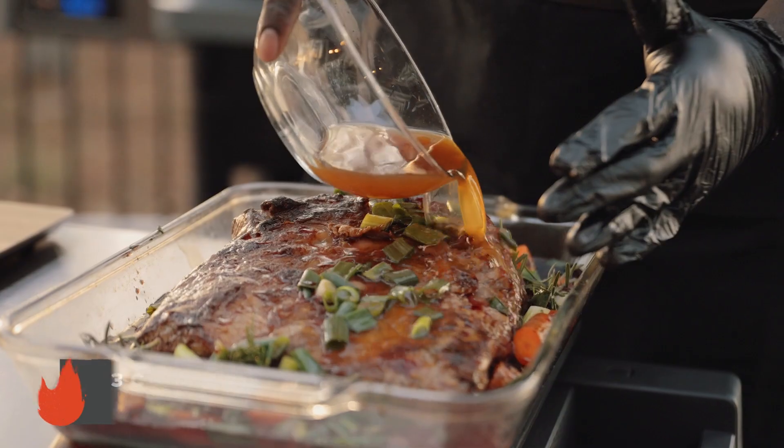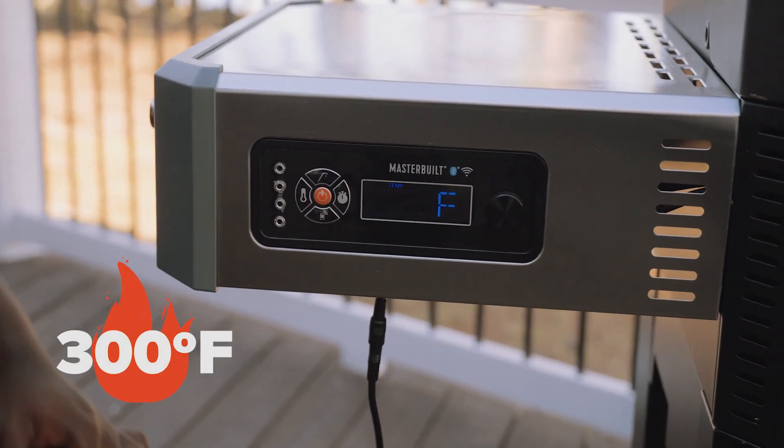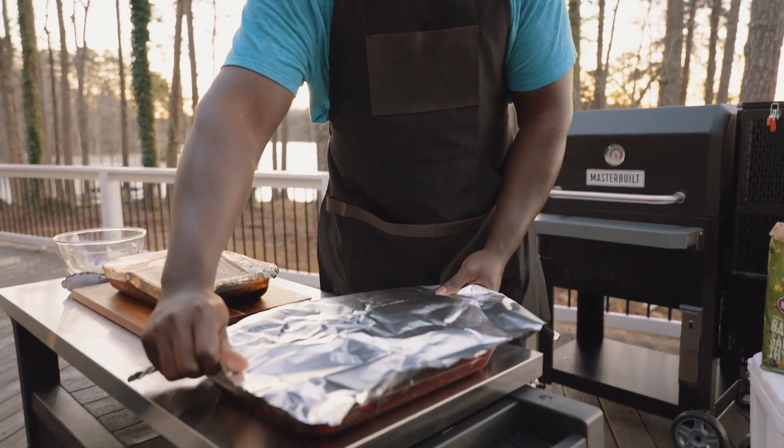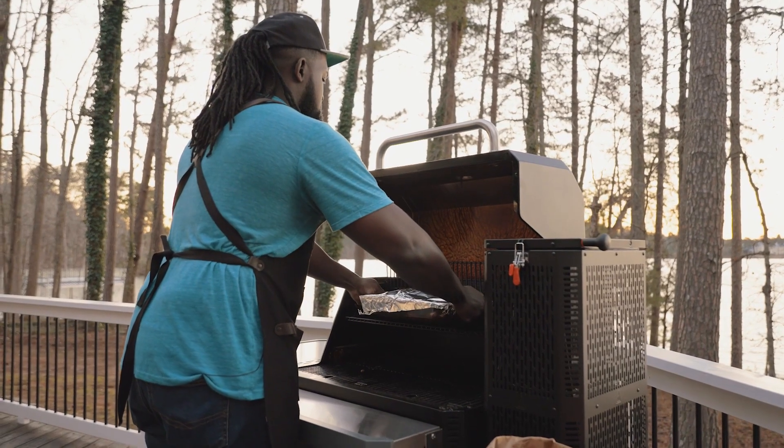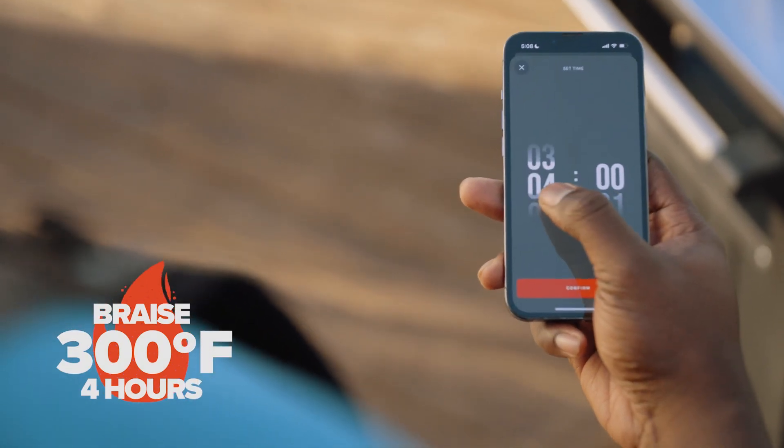With our braising liquid and vegetables added, it's time to lower the temperature to 300 degrees. Next, we're gonna cover our beef ribs with aluminum foil, place it on the middle rack of our 1050, and cook for roughly four hours.